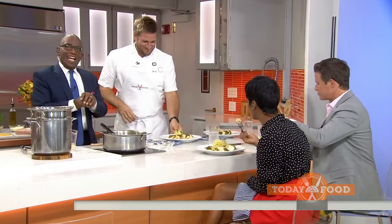Pesto glazed chicken breast in 20. Thanks so much, my friend — always good to see you. For the recipe, head to today.com slash food.